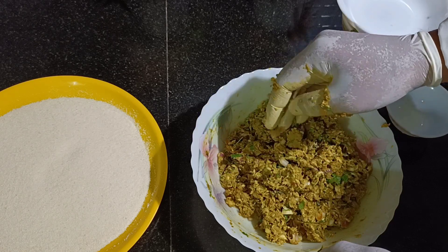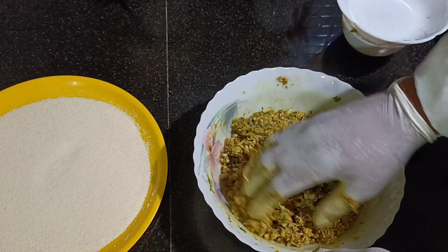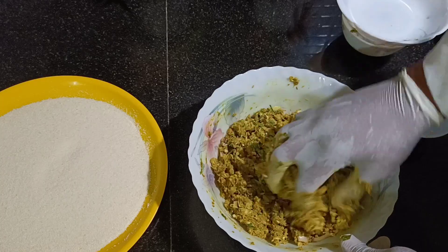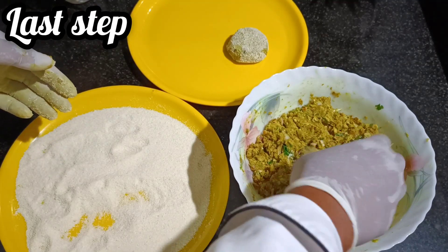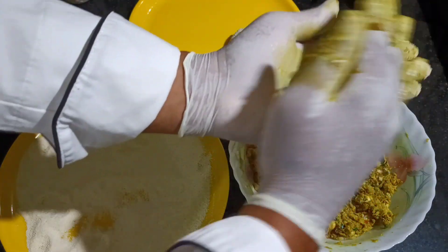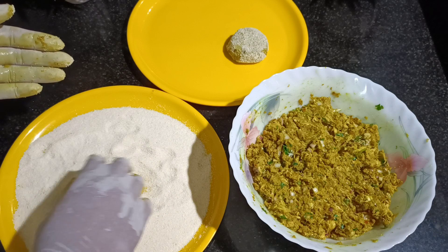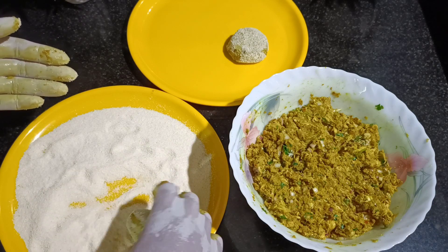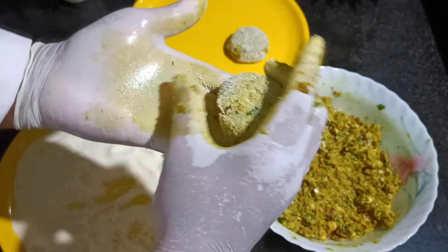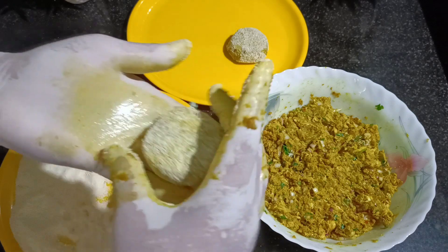We'll keep this in the fridge for at least an hour before we shape it out, apply rava, and cook it for further processing. So guys, we'll make a nice ball shape and then coat it with semolina. Check this out — this is how it should look.